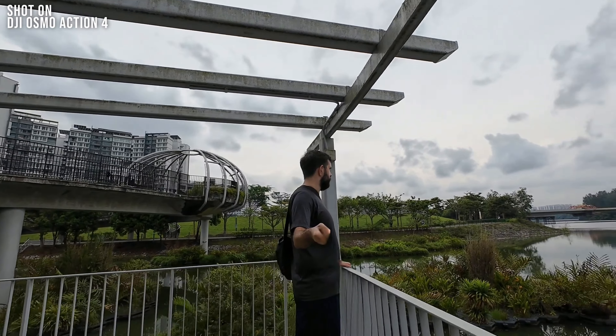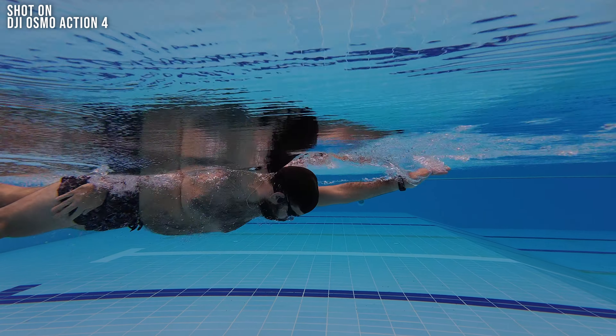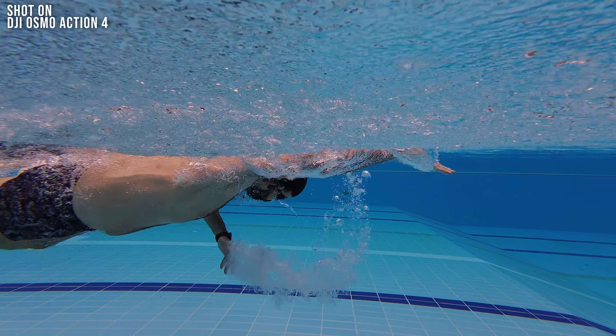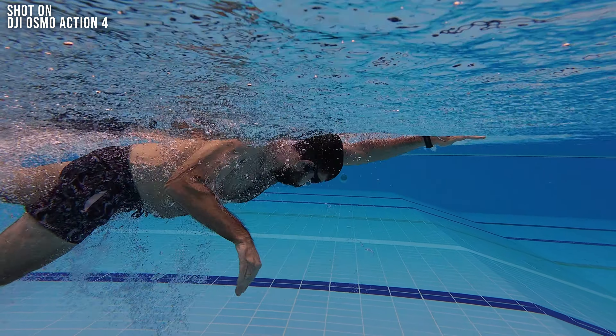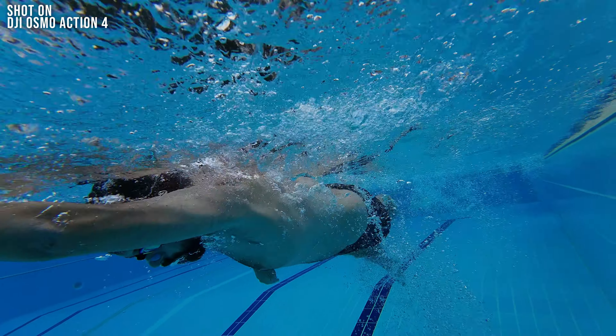In general it does get the job done, but as we all know, hands are still a pretty tricky subject for AI, so success may vary. Beyond just capturing moments, the DJI Action 4 proved to be an incredible training tool. Whether it's improving swimming techniques or refining other skills, the ability to review your moves in slow motion is a super useful aspect.